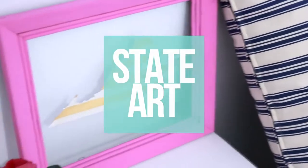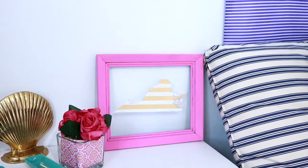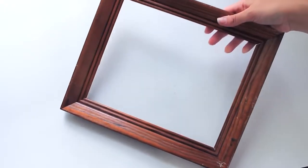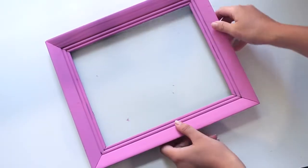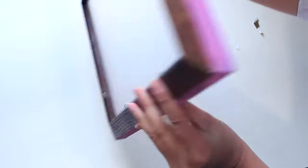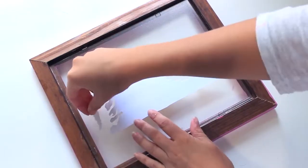Finally, because I'm staying in Virginia this summer, I've created some artwork out of the state outline. You can do this with countries, states, or counties — whatever floats your boat. I started by taking a frame, painted the front of it pink, and then cut out my state outline by tracing over my computer screen onto some scrapbook paper.